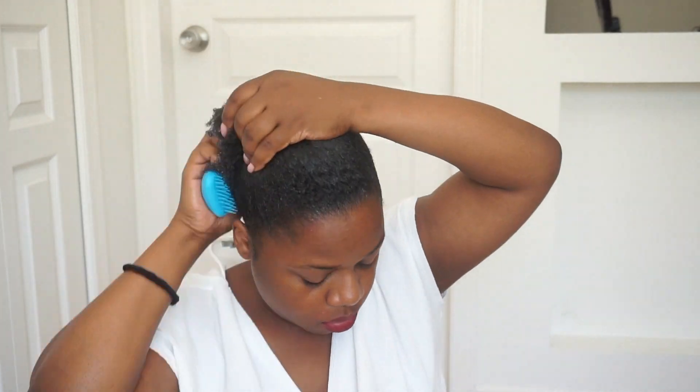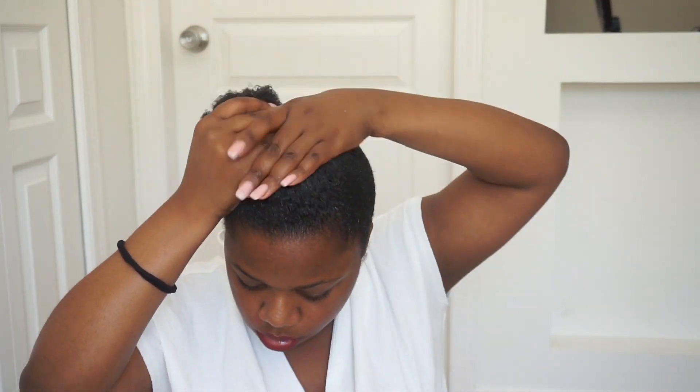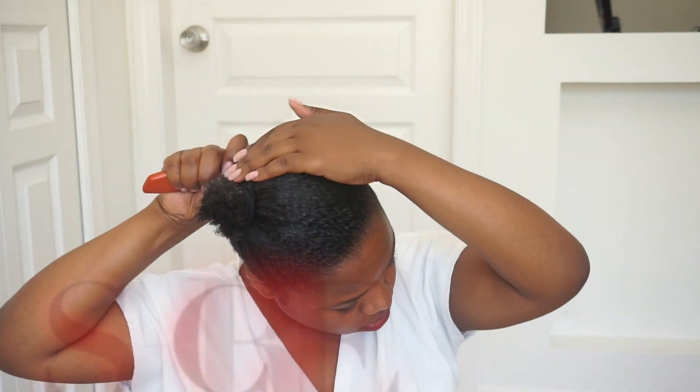If you want to see an actual video with details on how I lay down my hair, I'm going to leave the link in the description box down below, so make sure you check that out if you're interested. But after brushing it all, I'm just pulling it into a little ponytail.